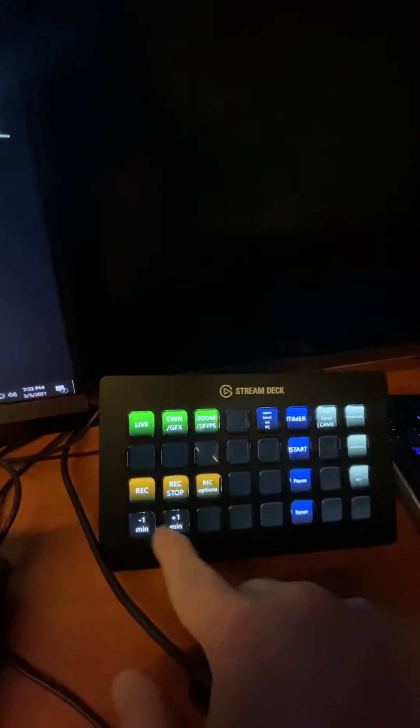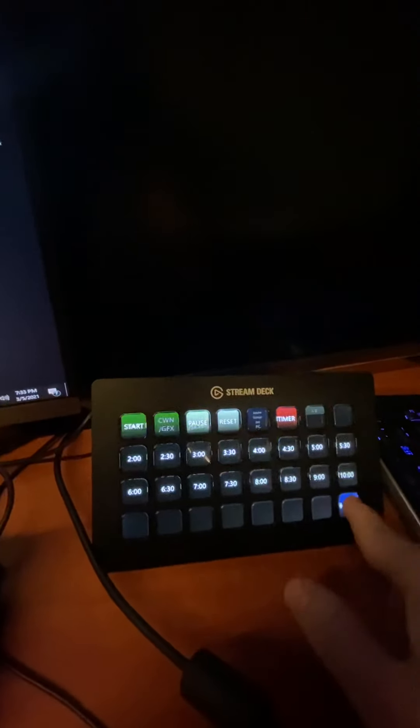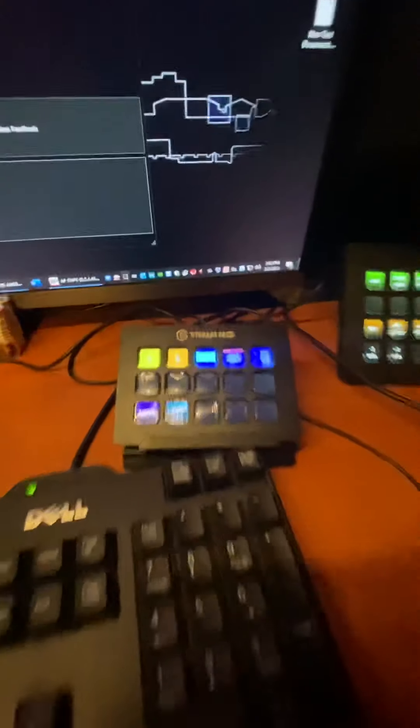Those timer buttons — plus and minus are supposed to be in the timer button here. Anyway, I can start, pause, and reset it. And this one here is where I set it for my show.